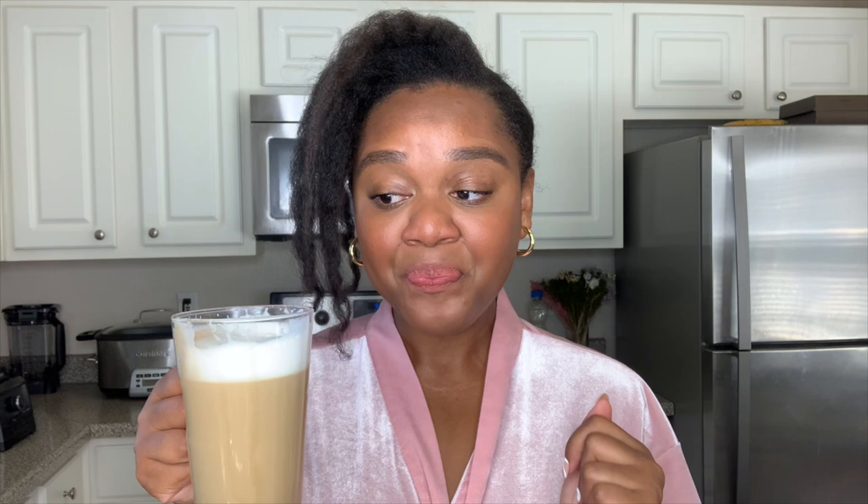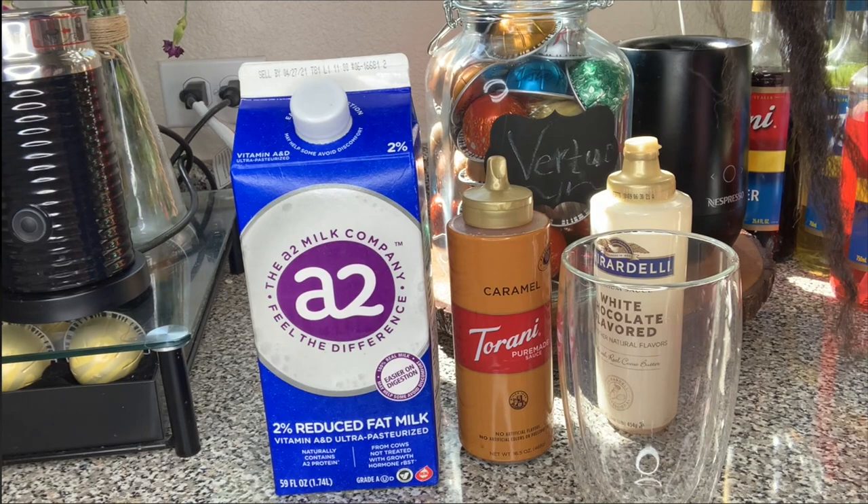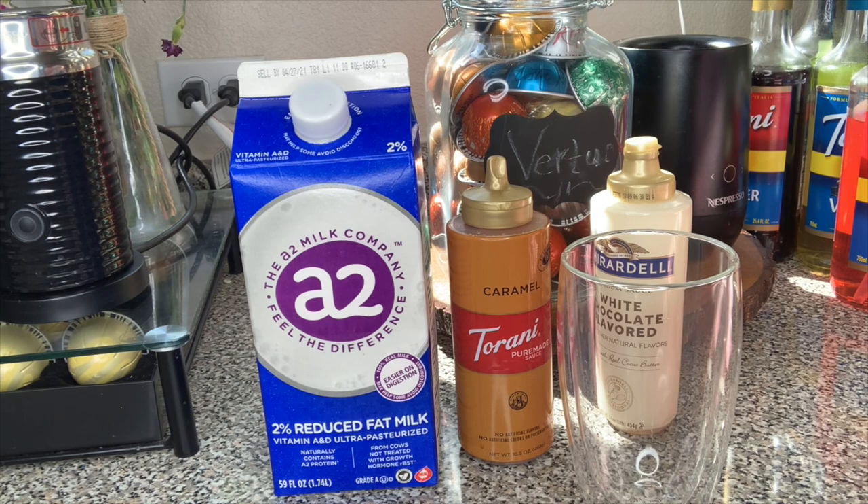Let's go ahead and make a quick iced white mocha. Our iced white mocha is going to be super easy. We're going to use La Complida Raffinada for this one.